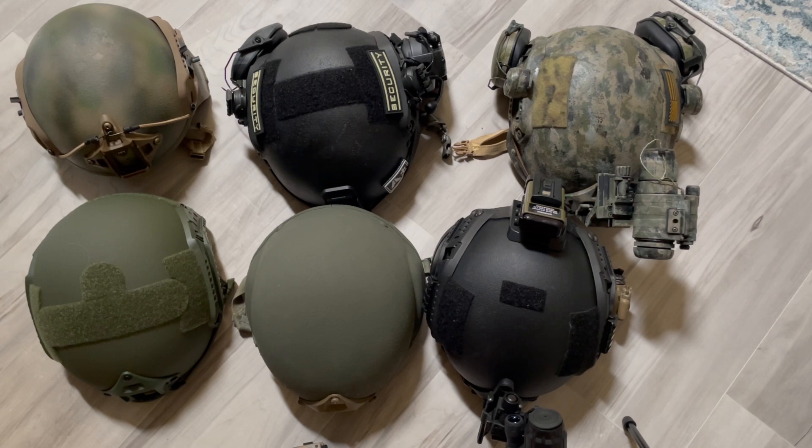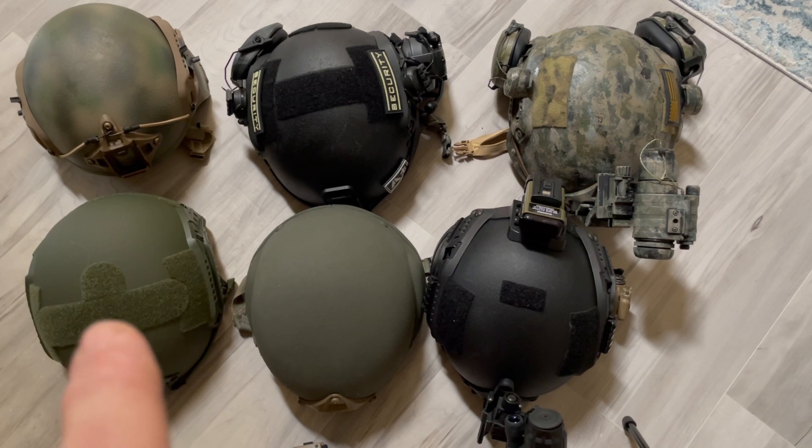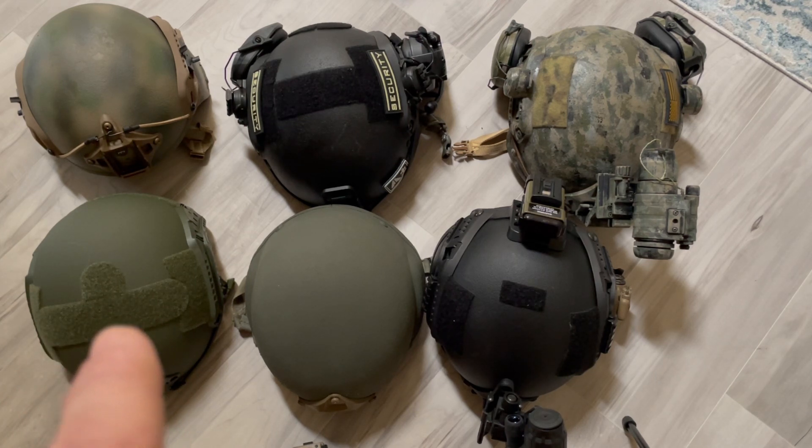Thanks to guys like Angry Asian and others, you can take a surplus ballistic shell or helmet and make it work for you if you've got some building skill capability. Most of these have been modified from what they originally were, except for one. This one right here is a recent purchase — it's a Chinese ballistic helmet and it claims to be rated up to .44 Mag.